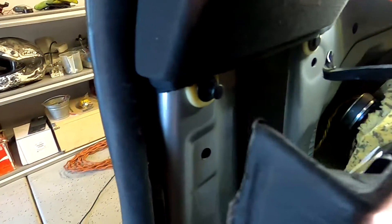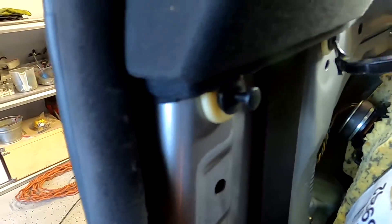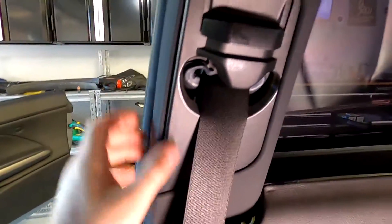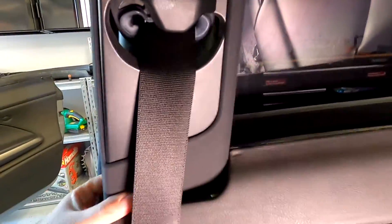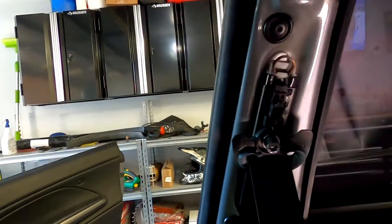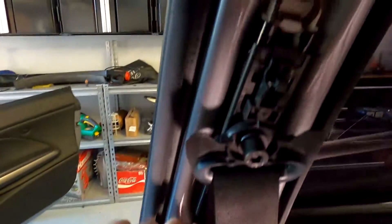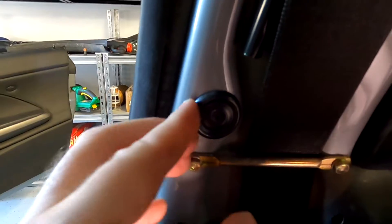Alright, two bolts are off so this thing should just pull out — or pull down. Yep, just pulls out. Then pull it down and just like that this piece is off.